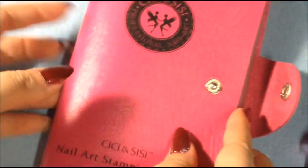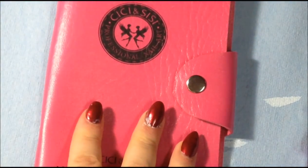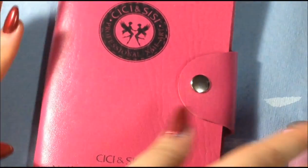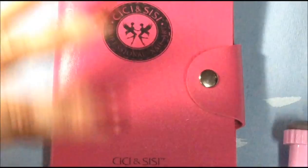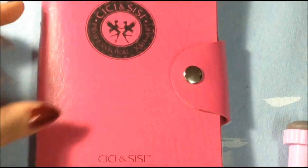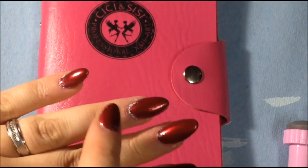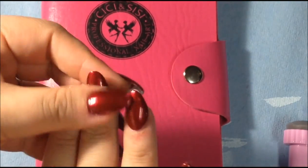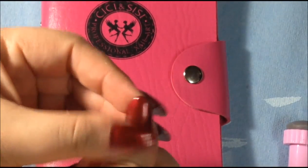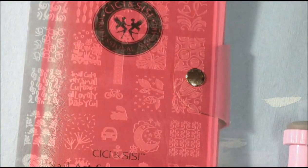I can't stress this enough — I think it's a great value for $29.99: six medium-sized plates, the plate holder, the stamper, and the scraper. It's great for both experienced and new stampers. I do have some residue from my last video that I tried to remove without doing a complete new manicure, but I'm going to do my best with the stamping.